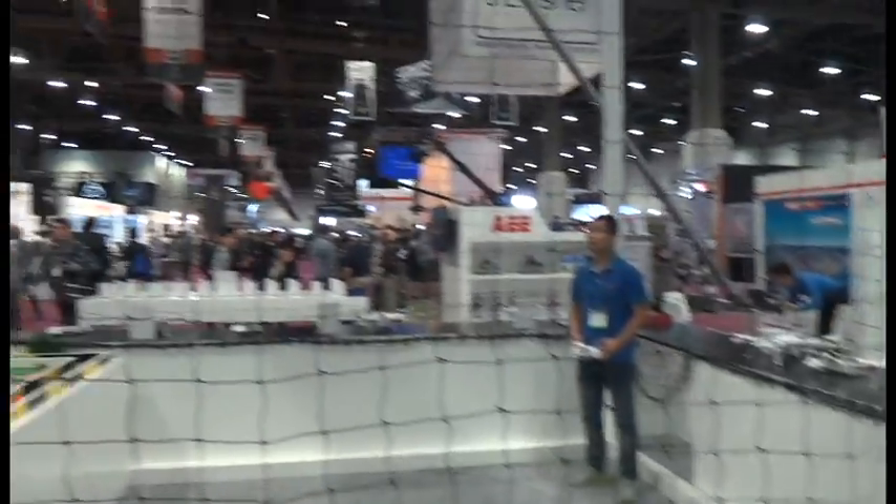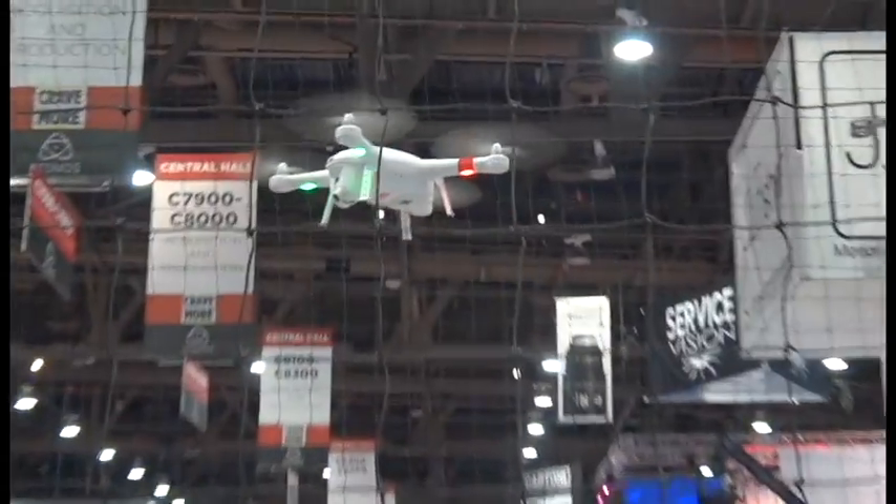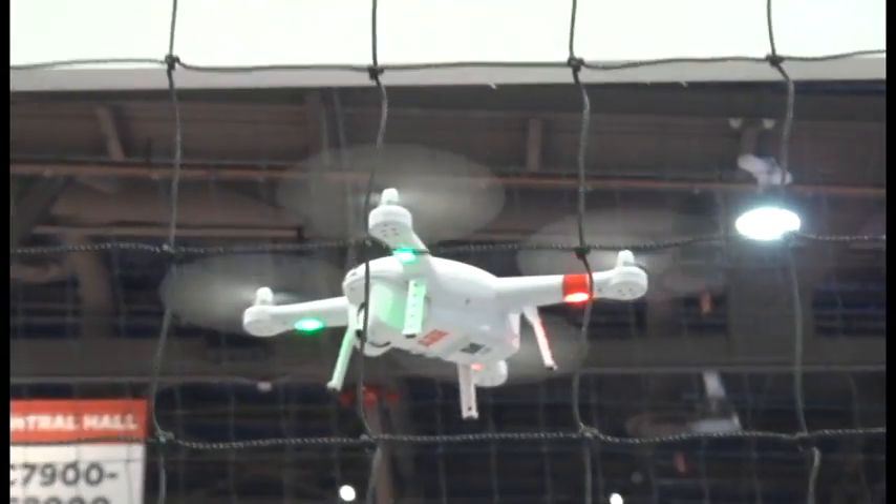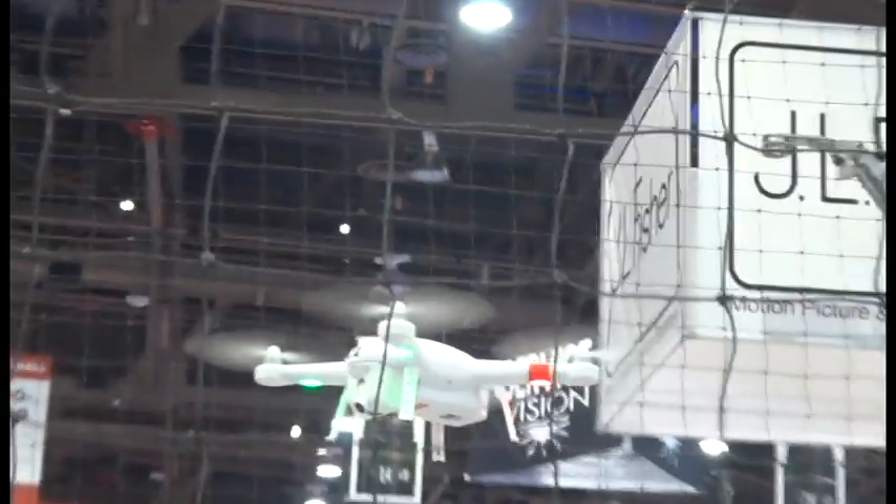What's nice about our cameras and drones is that it's all an all-in-one solution. Everything you see here is made by AEE, so it's completely interoperable — the app and everything else — without using any third-party solution.